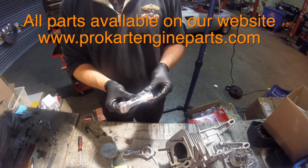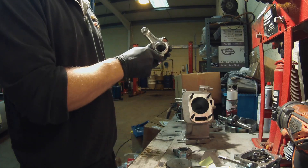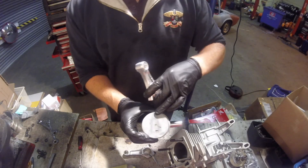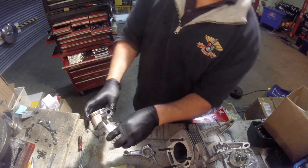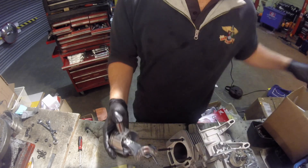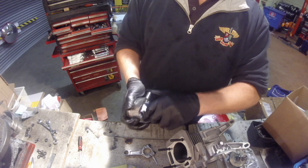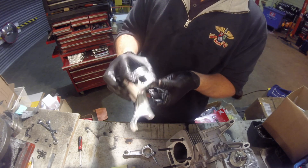Take your billet conrod — the conrod should be fitted with the oil thrower pointing downwards. The piston, with the dot on the bottom and oil thrower downwards, will be inserted this way. Pop the conrod in, then push the piston pin through until it butts up against the circlip on this side.